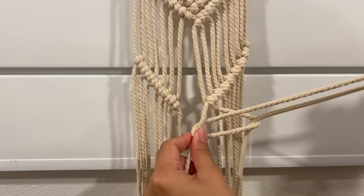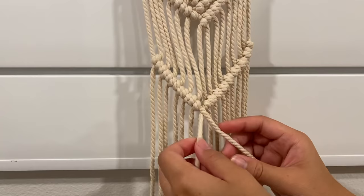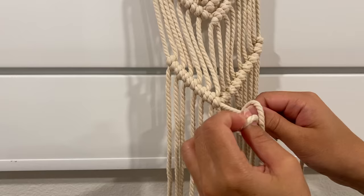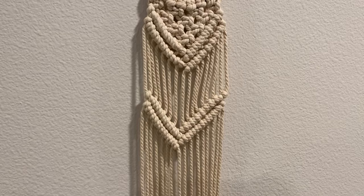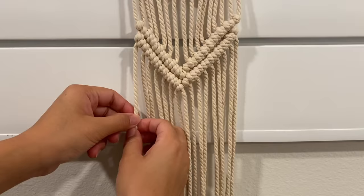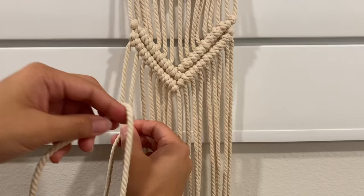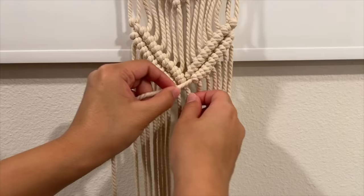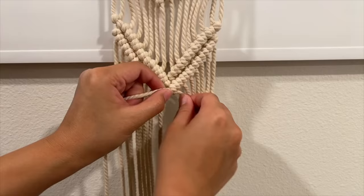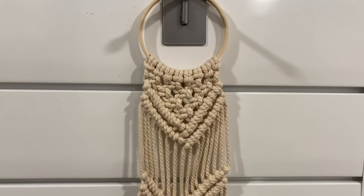Once you have both sides done, you can connect them by taking the cord on the left and the cord on the right and creating more double half hitch knots. The original from Urban Outfitters has four of these V shapes to create a super long hanger, but I wanted mine to be a bit shorter so I'm only doing two more rows. Feel free to do as many or as little as you'd like — mine is a little larger in scale, and two is going to be perfect.